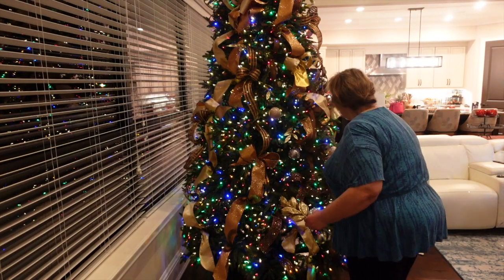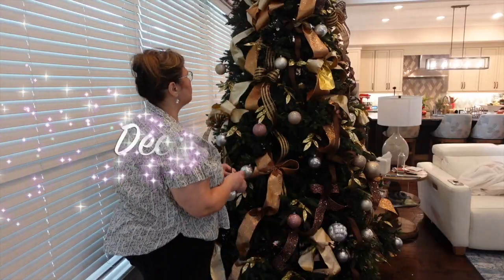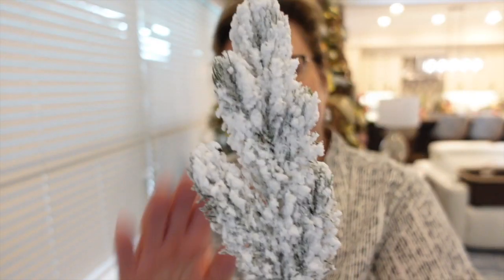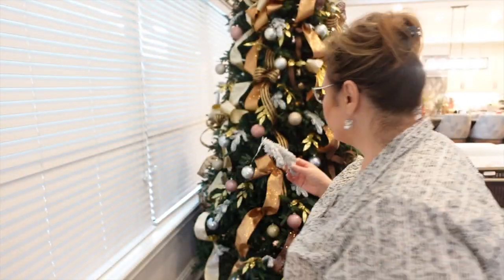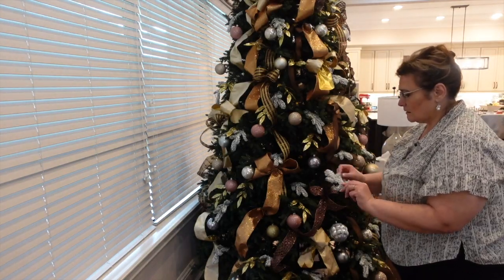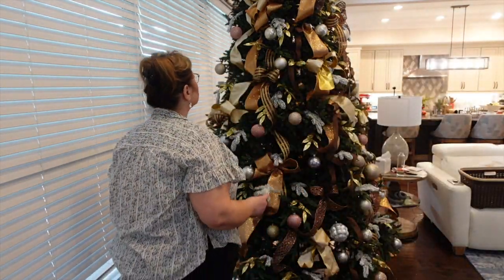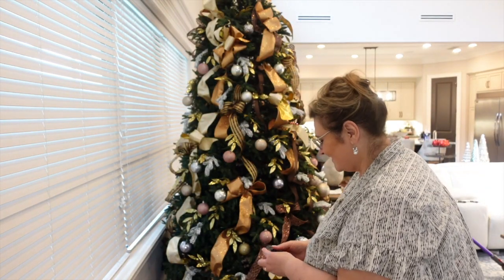I'm just kind of filling in the empty spaces with these gold picks, seeing where they're needed. This carried on to day three — I ran out of steam that evening, so on day three I'm adding a few more picks. I cannot commit to a flocked tree and this is my second best option — to actually add some floral picks — and I just love how it turned out.